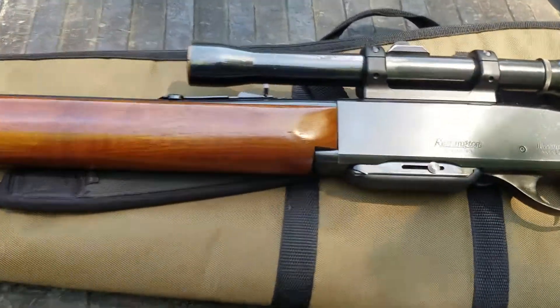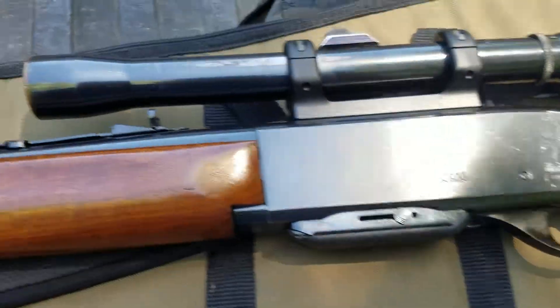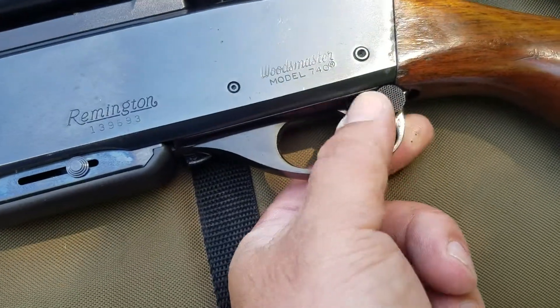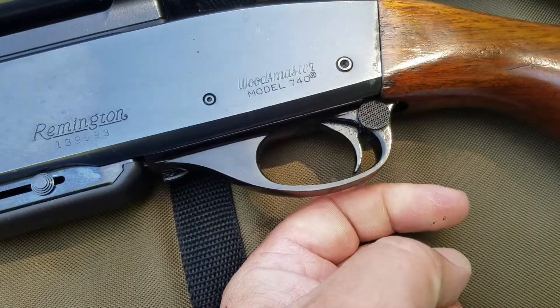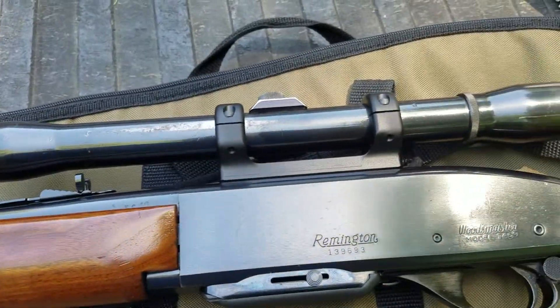Hello YouTube. Today we're going to try to figure out what this 740 Woodsmaster likes to eat. Factory gun, except I think somebody's been in there and got the safety backwards — that is safe, that is fire. Weaver K6 scope from the late 50s, early 60s.